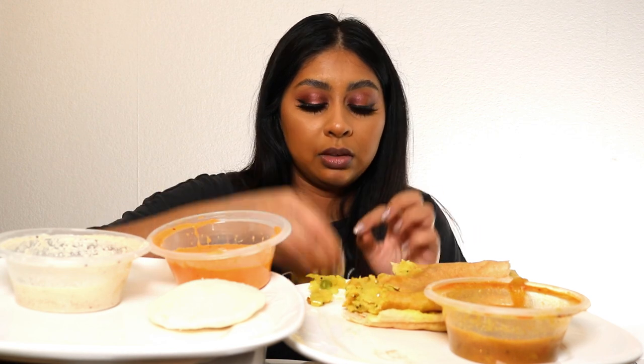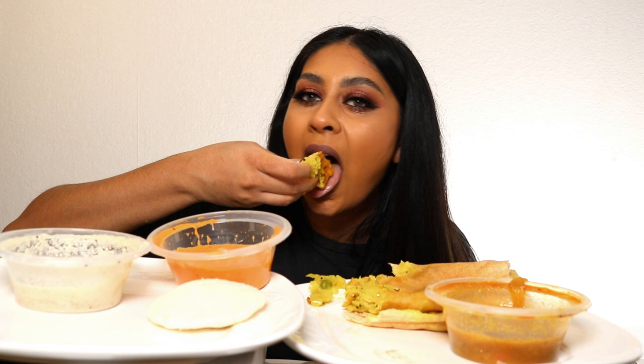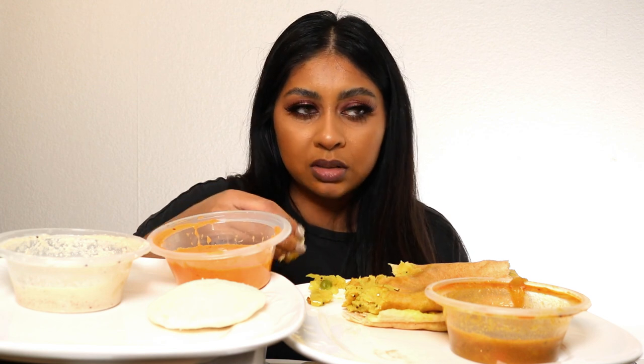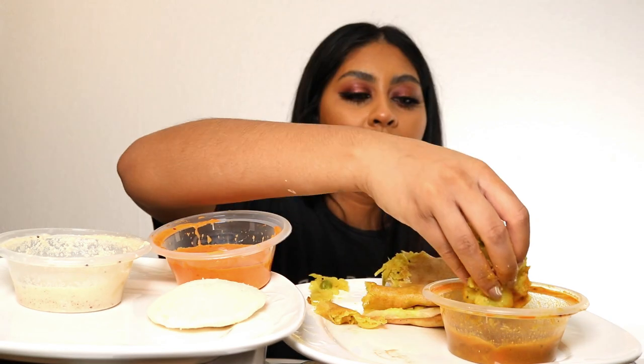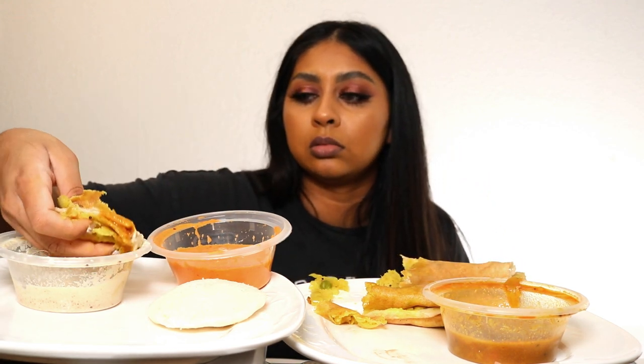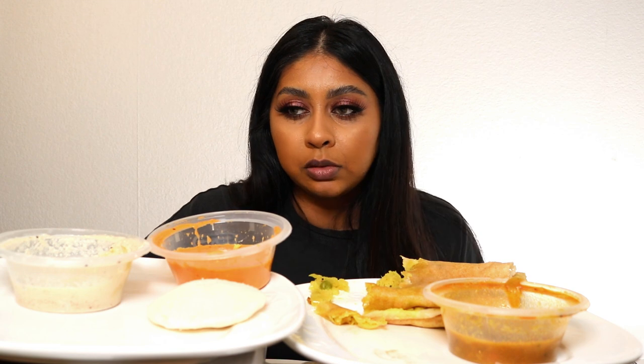Don't get me wrong, I would never eat this if I'm going to work the next day — it's like a laxative, you'd be in the toilet all day. I've been eating idli and dosa since I was young. It's a South Asian dish but a lot of Mauritians eat it too, and a lot of Mauritians follow the same traditions and cultures as Tamil people.